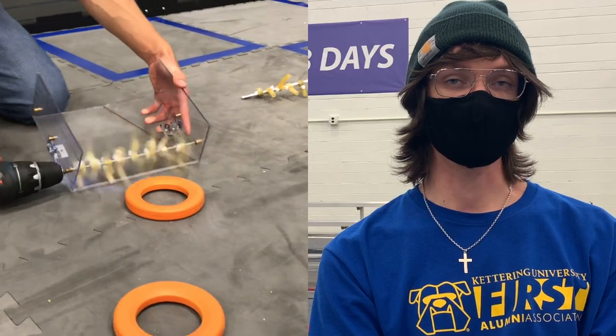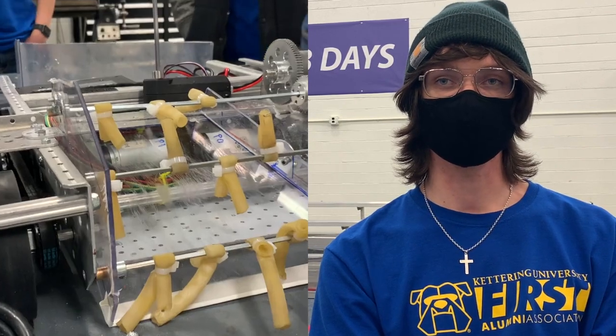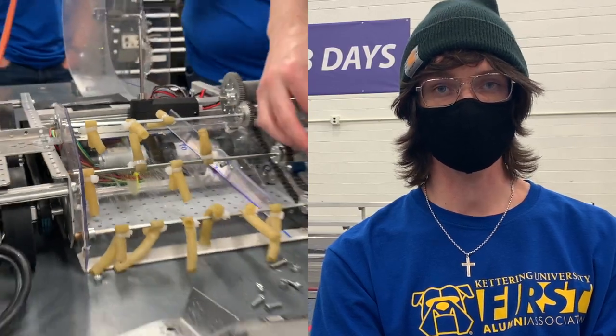Hey guys, this is Luke. Since our 15-hour recap, we've done a whole lot working on prototypes and the robot itself. We started off by doing a lot of work on the intake, getting that tuned. We ended up making some changes — it does scrape on the ground a little bit, we're still working that out — but we've overcome a lot of challenges in actually collecting the rings, and it's mounted on the robot right now.